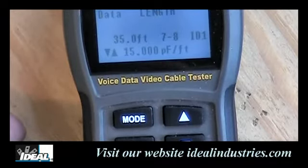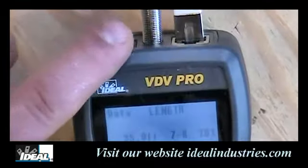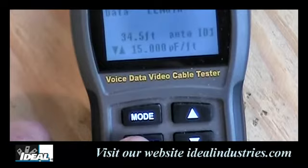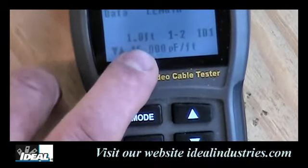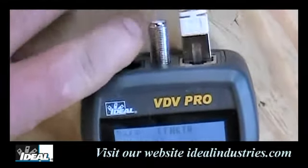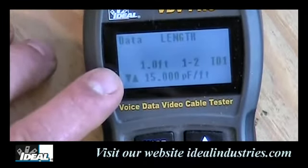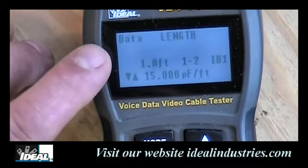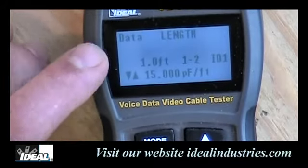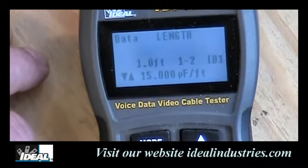The length differences between pairs are due to the twisting in the pairs. For coax length testing, plug coax into the top of the tester and the coax remote on the other end, then toggle to pins one and two — that's the pair used to test the center conductor and shielding in a coaxial cable. If the tester is plugged into a data circuit and sees an active network on the other end — like a hub or switch — it will indicate 'network,' showing it detects a live network. That covers cable length measurement on the VDV Pro.